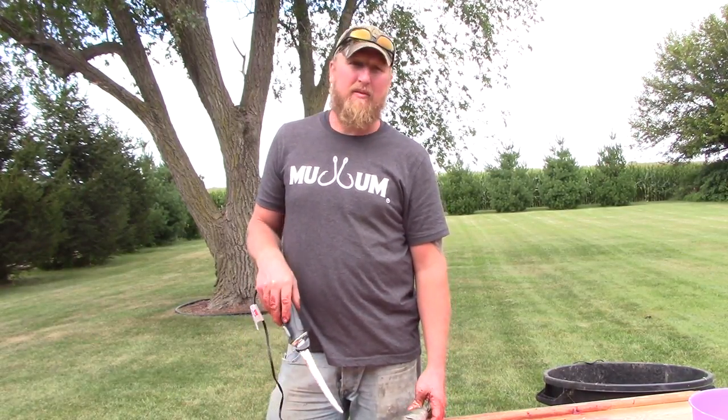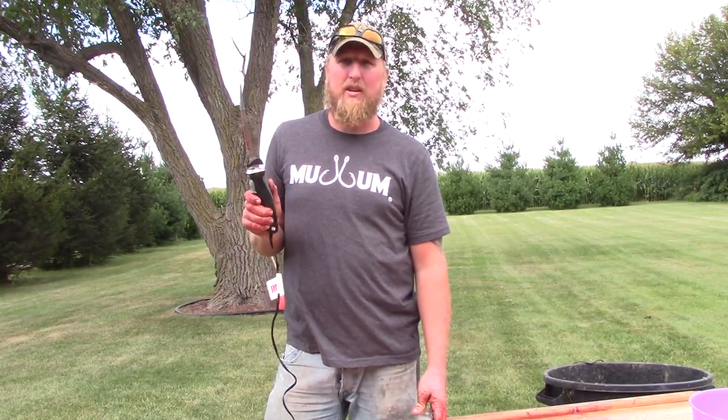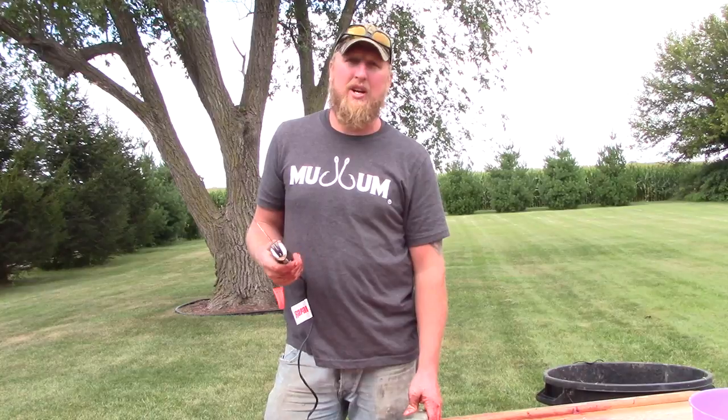I'm going to show you guys how to clean a channel cat. A lot of guys use skinning pliers and all kinds of stuff, but it's just not necessary. A regular electric fillet knife is all you need to clean a channel cat. It's quick, fast, and super easy.